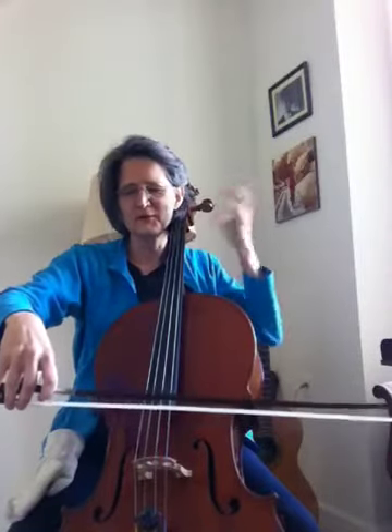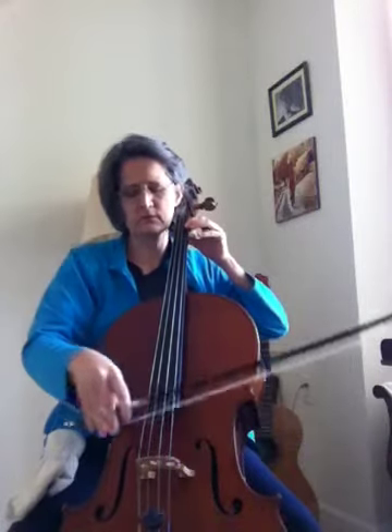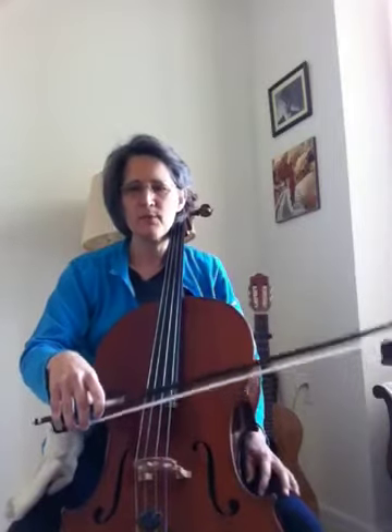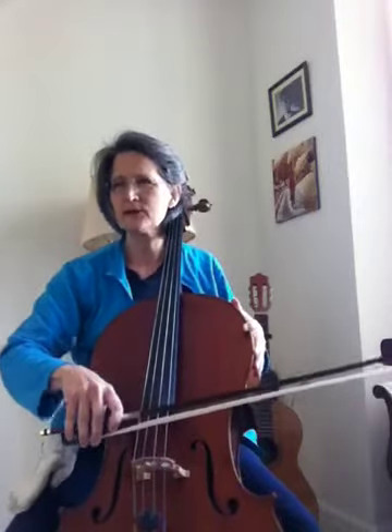Close your eyes too, and notice what your bow fingers and bow thumb feel. As you're practicing this finger sensitivity, think about the connection of the bow hairs to the string, your bow to the cello, and your whole body — feet to the floor too, if you can add that. If not, just feel the connection of the bow to the cello.